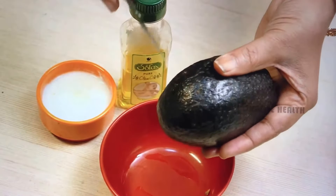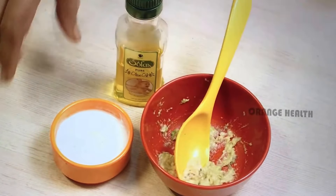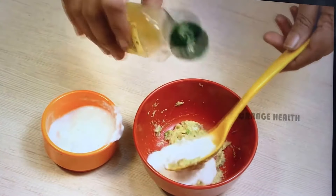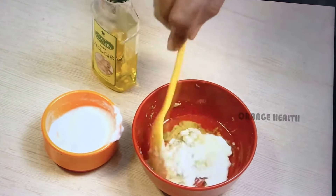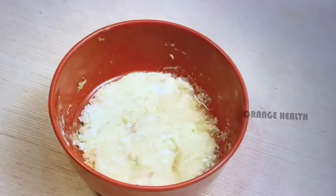Take avocado, cut the avocado and take some pieces into a bowl. Mash it well. Add some curd and 1 tbsp of olive oil and mix well. The mask is ready.